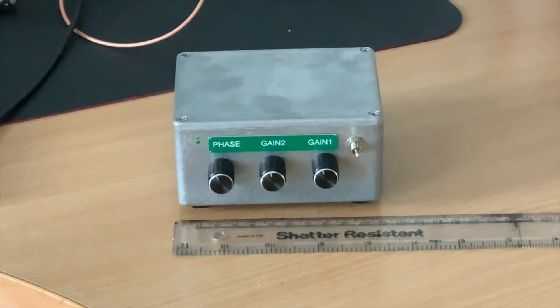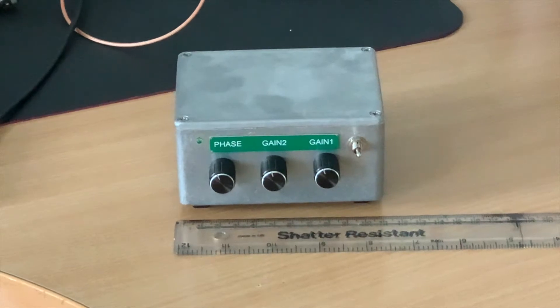Hello, Kefau with M0TNX. I just thought I'd put a review of the RA0SMS QRM Eliminator. I ordered this from Anton about two or three weeks ago and he dispatched it rapidly, and it sat in customs for around about seven or eight days in Russia before it got to this side of the world and I promptly received it. Excellent communications from Anton all the way through, and I ordered this directly from his website.